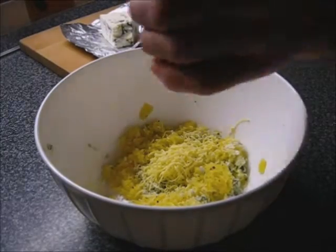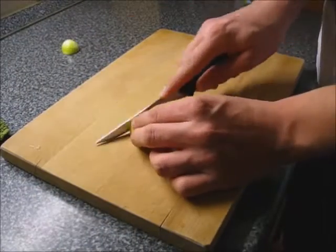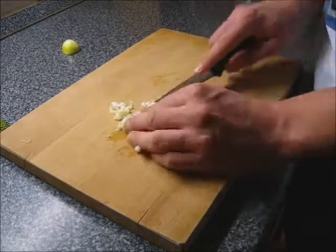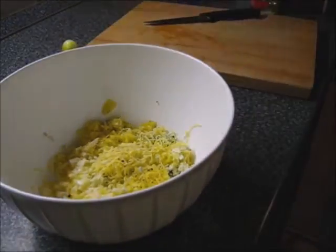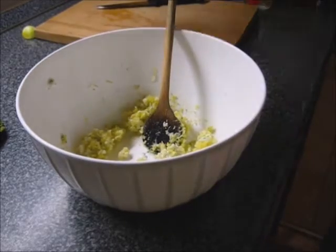Now you will put some pepper and then salt. Then cut a really small onion and add it into the stuff. And then you're gonna stir the mixture until it looks like desperation.